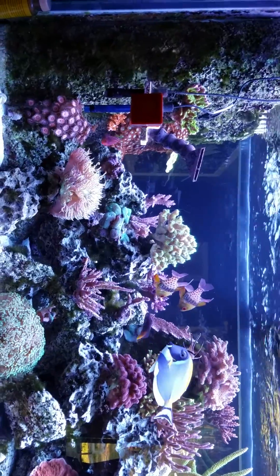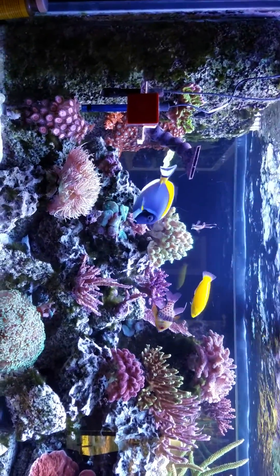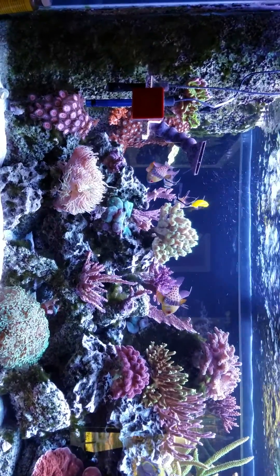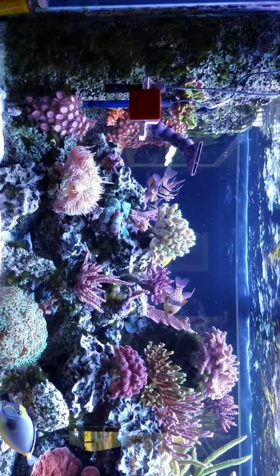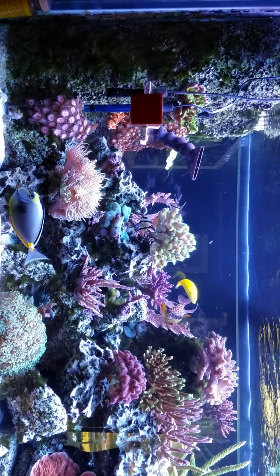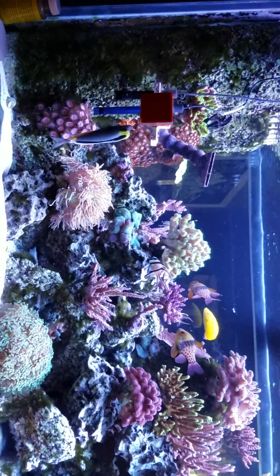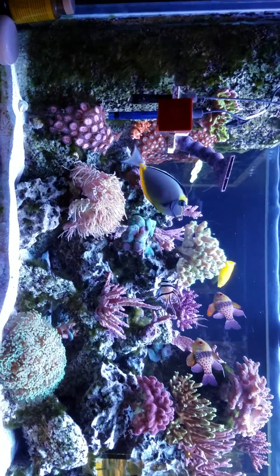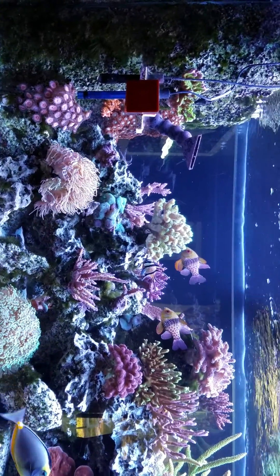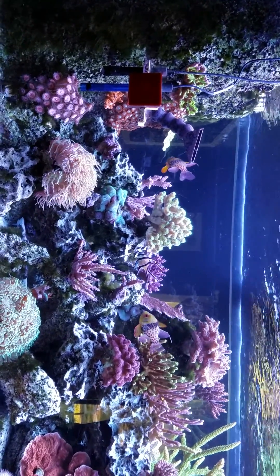Bryopsis, hair algae — not positive which it is. I'm told it's bryopsis. Can't get rid of it no matter what. Vibrant didn't really touch it. Everything that's missing out of here is because I pulled it, and it just spread, but I've been keeping it down. The only thing I am dosing is Nopox. I have stopped Vibrant about two weeks ago before treating for a massive cyanobacteria outbreak.